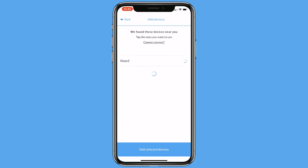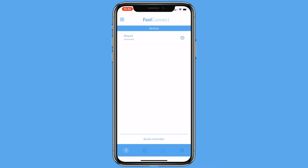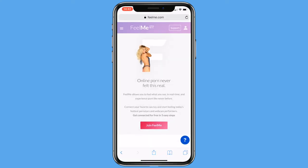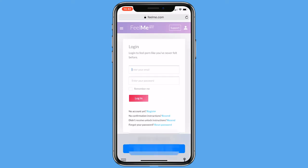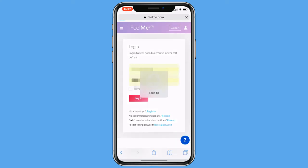Select the device that you would like to connect with. After you have connected your device to the app, please go to www.feelme.com or to your favorite interactive content website. Sign up on www.feelme.com.